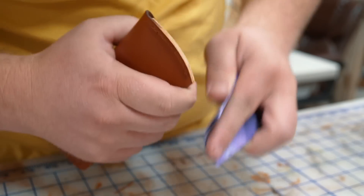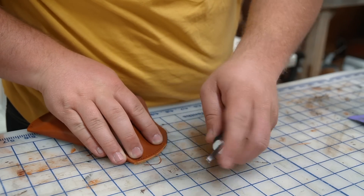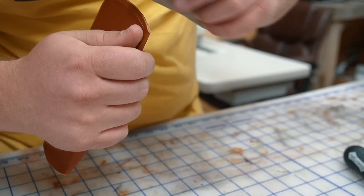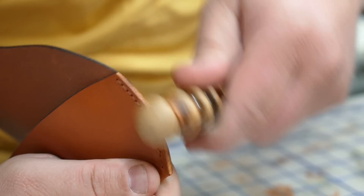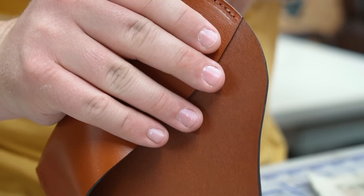I'm using 320 grit sandpaper to level and clean up the edges, then a number zero craft tool pro edge beveler to round it all off. And then I use the same process of slicking, applying the dye, and a light coat of wax to finish it off.